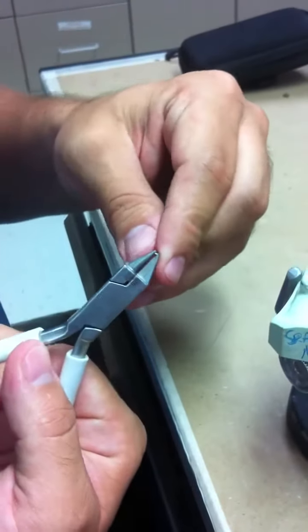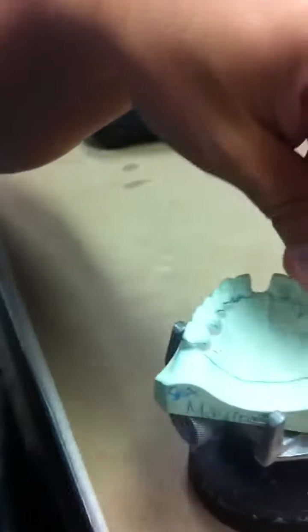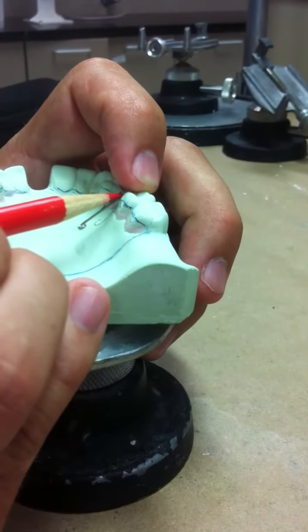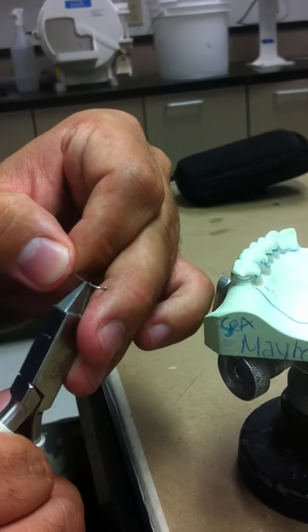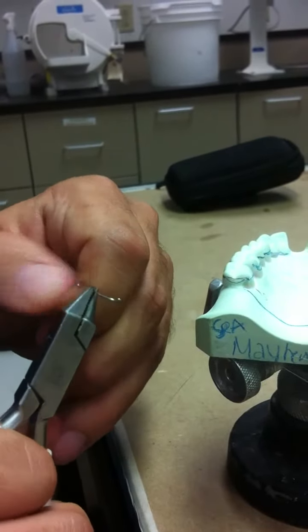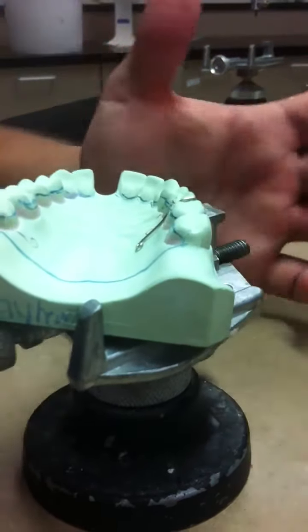Next we make the retention loop. Take your pliers and circle the end of the palate. Slight bend, lift off palate, and that's how you make a ball clasp.